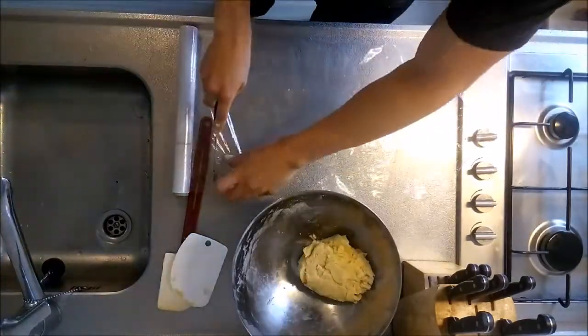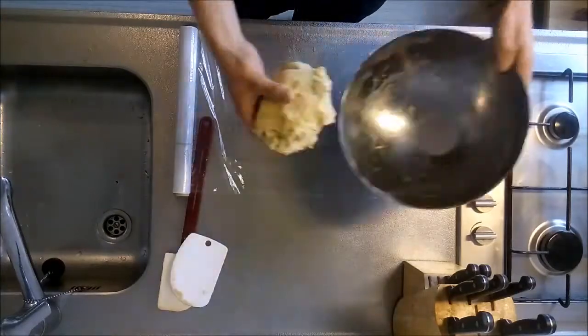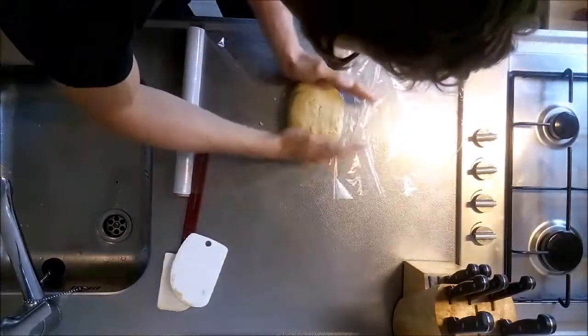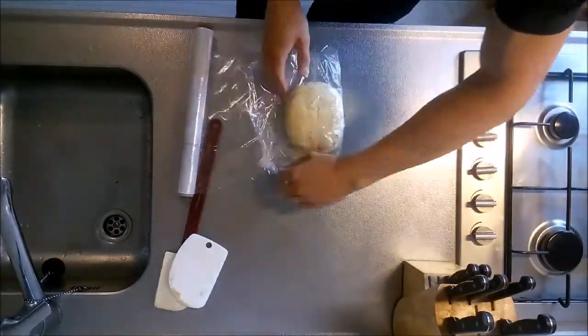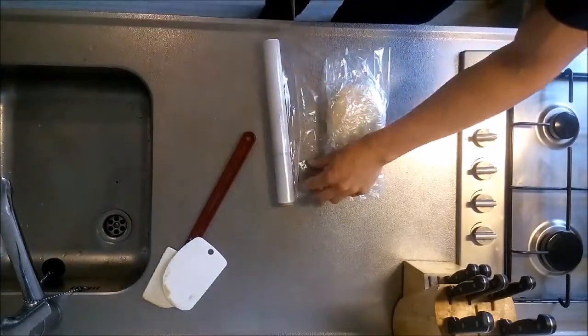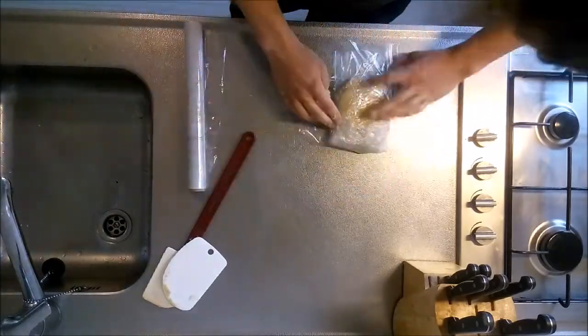Then cover your work surface with a piece of plastic wrap and deposit the dough on top of it. Using your hands, shape the dough into a square. Wrap the dough in a double layer of plastic foil and refrigerate it for at least 2 hours. This resting time will prevent the dough from shrinking back when rolling it out later.